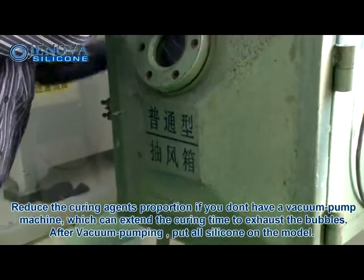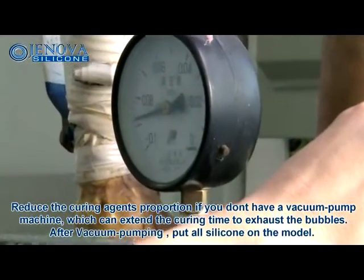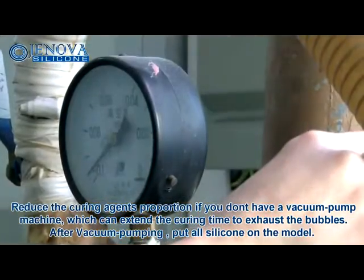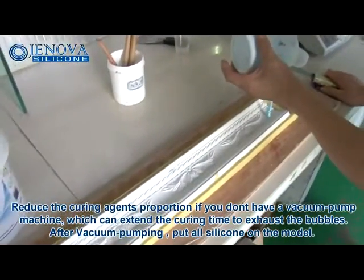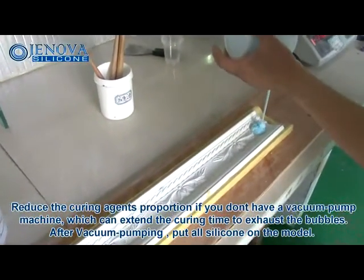Reduce the curing agent proportion if you don't have a vacuum pump machine, which can extend the curing time to exhaust the bubbles. After vacuum pumping, put all the silicone on the model.